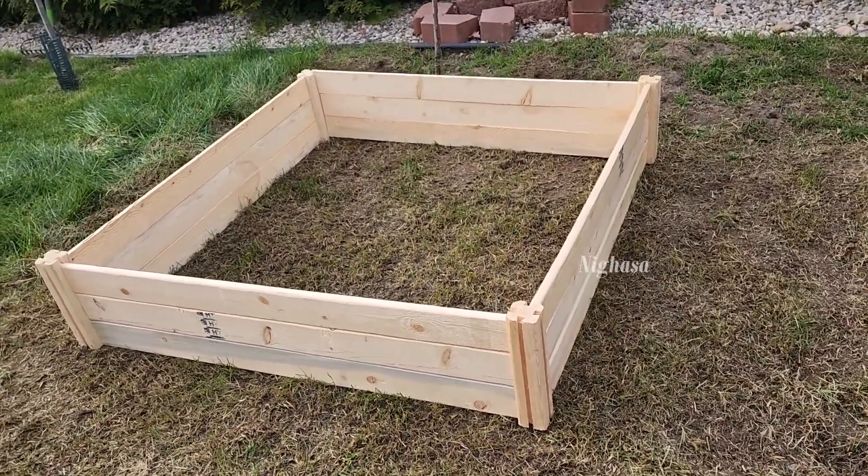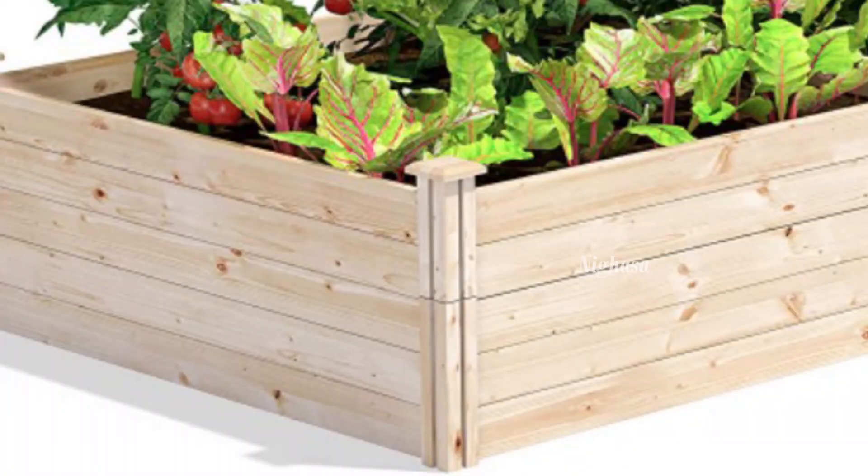We will do this in the description box. We will visit our website. We will visit this vegetable bed.